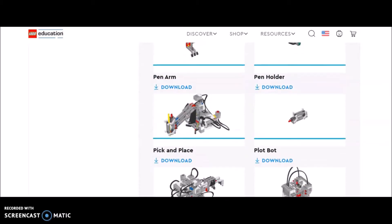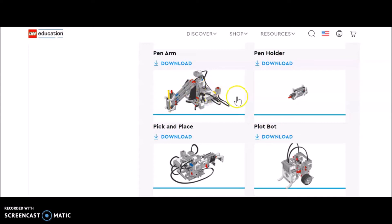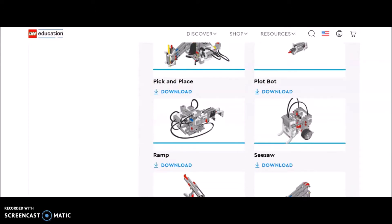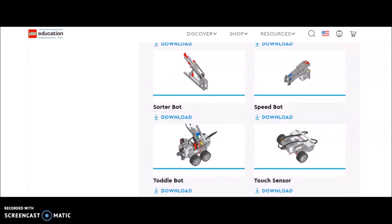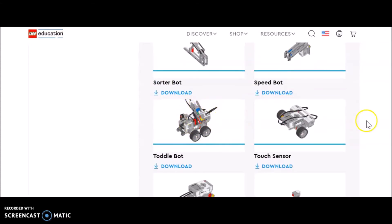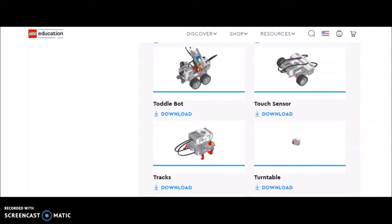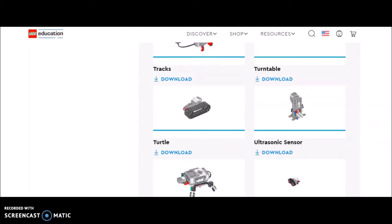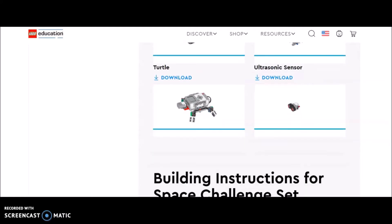As we get farther down here, we've done the pen arm before and I'll be honest, wasn't completely thrilled with it. The pick and place is cool, except it's very simplistic - it'll just pick things up and move them. The plot bot, I'm not sure if we've done that one before. I just had a student do the sorter bot, so I'll do a video on that one. This one's going to be the speed bot - it's the same thing as the gear bot except you alternate the gears. Tottle bot - not too impressed. And we have done the turtle before.